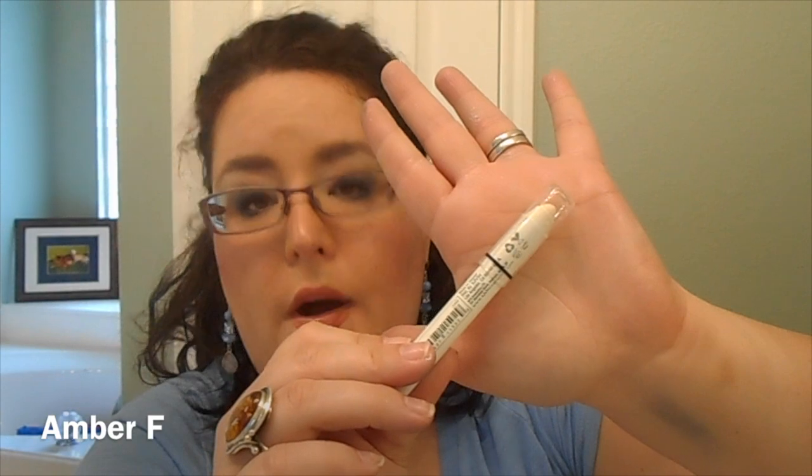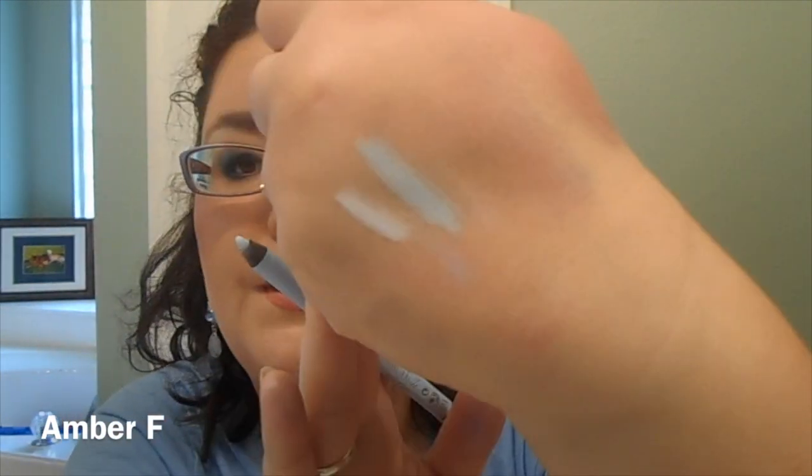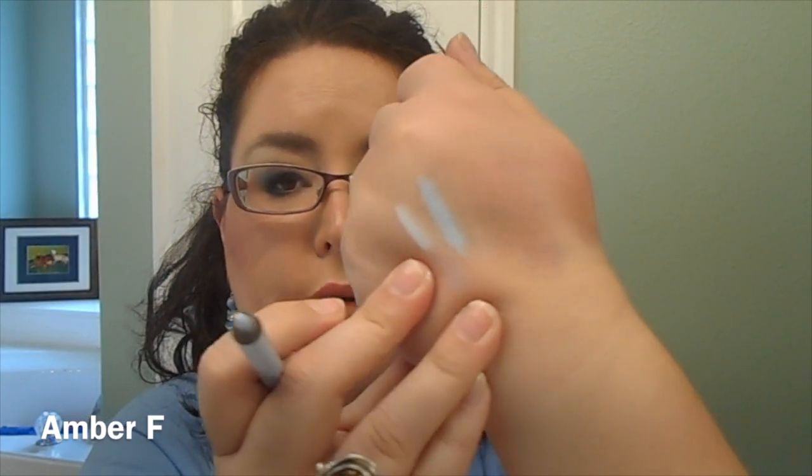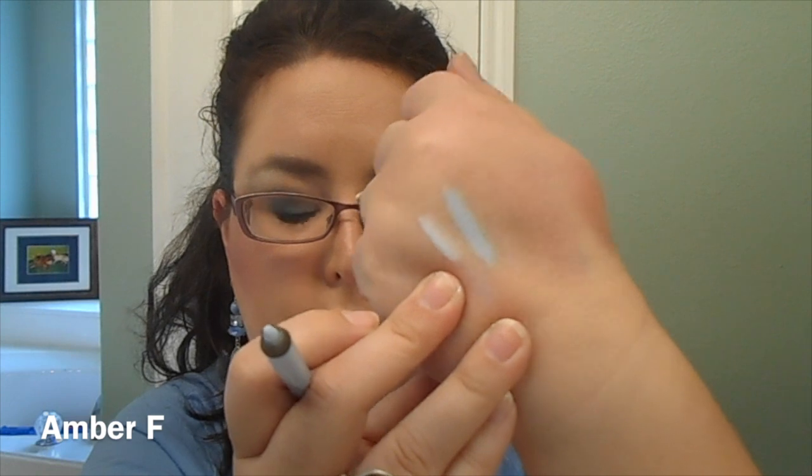If you don't have a white shade like this, you can always line your waterline with the NYX Jumbo Eyeshadow Pencil in Milk, or use a nude eyeliner. Or if you want to go more of a blue route, I shopped my stash for the Rimmel Scandaleyes Waterproof Kohl Kajal in the shade Light Blue — another very beautiful drugstore option. Here's Light Blue, and here's that white side of Blue Nile from Revlon. Beautiful.